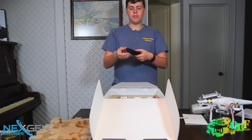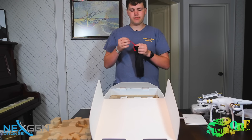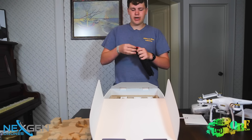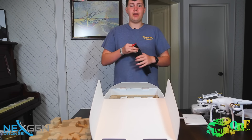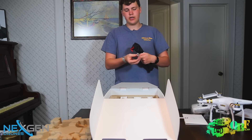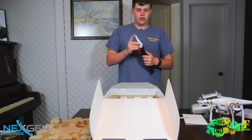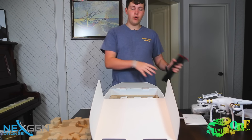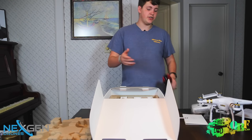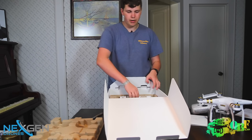Next up we have the propellers in a very nice bag — something we didn't see on previous models of the Phantom, so that's pretty nice. The propellers are in a plastic coating, which is apparently really annoying to get off. There are four propellers for the quadcopter included, as well as four additional extra propellers in case you crash or scratch some up.